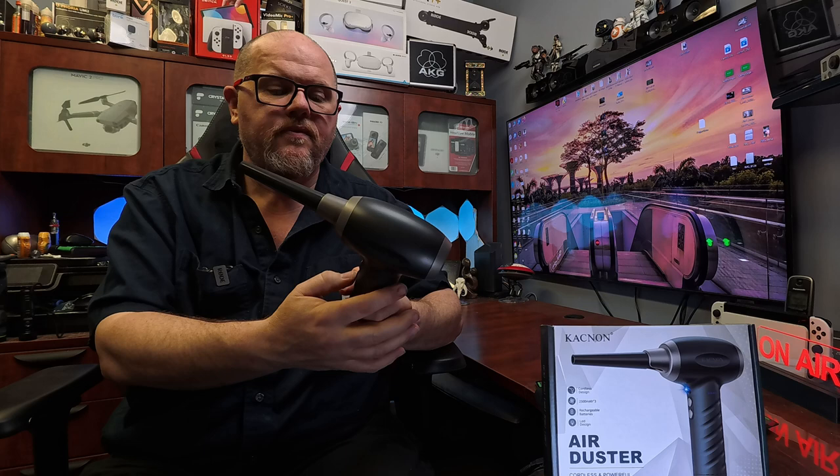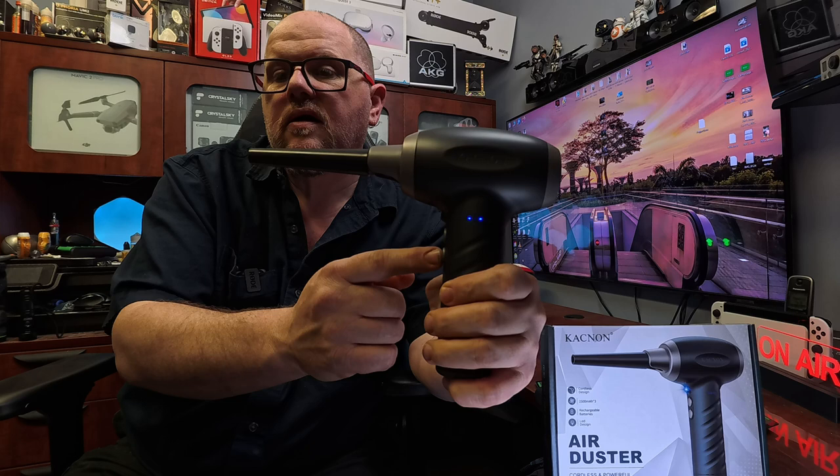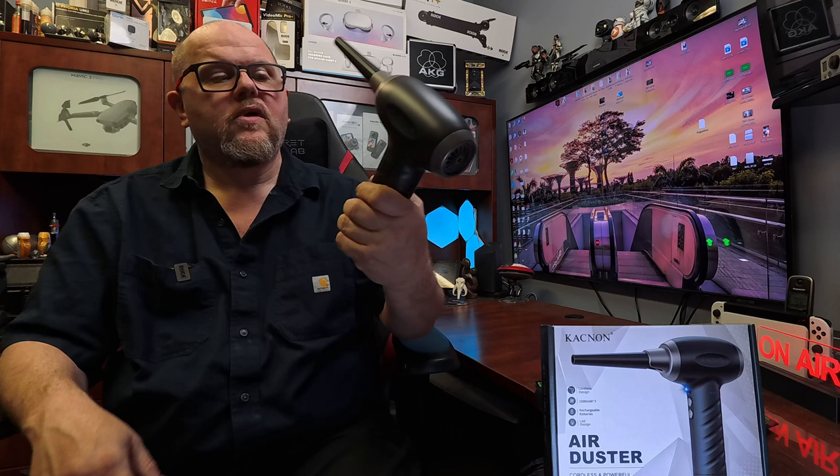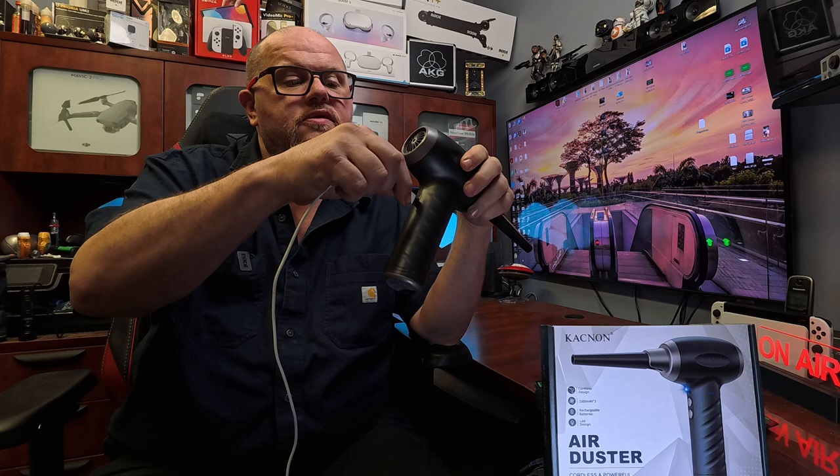You can see there are some LED lights here. It's not really that loud. On the back we have the USB-C port where we can plug it in to charge it — just plug in your USB-C cable and you can see it's now charging.